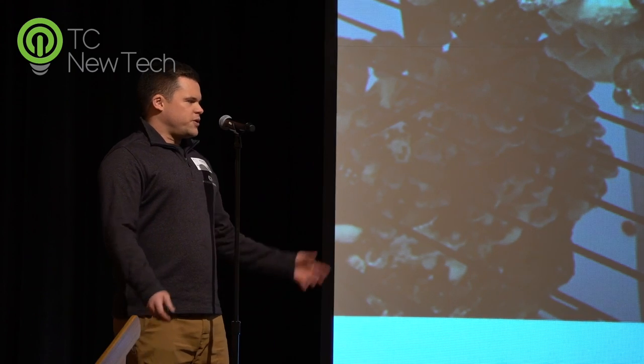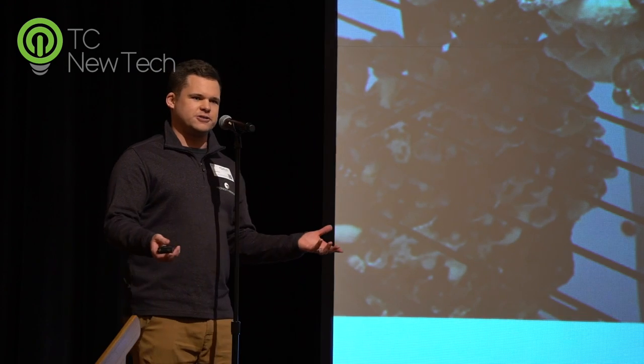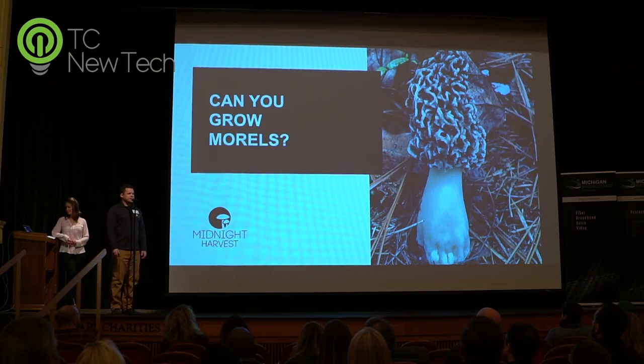And of course, when you grow mushrooms, somebody always gives you a little wink, a little nudge, and then they finally ask: can you grow morel mushrooms? That's the big popular question here in Michigan.